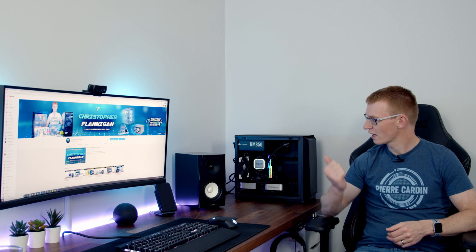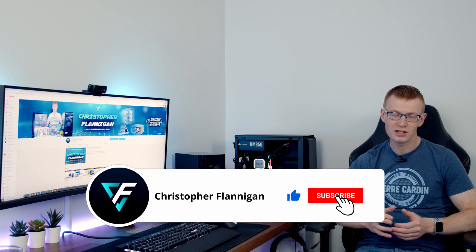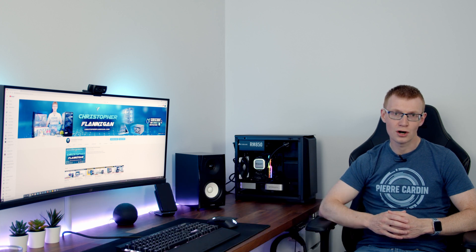Today I'm going to be answering the question: what is the best cooling configuration for the Phanteks P200A? I'm going to be looking at mounting your GPU vertically versus horizontally, having your radiator at the front versus having your radiator at the side, does adding extra fans below the GPU make any difference, and should you use an air cooler versus an AIO? So if you're thinking of doing a build in this case, you're definitely going to want to check out this video before you do.